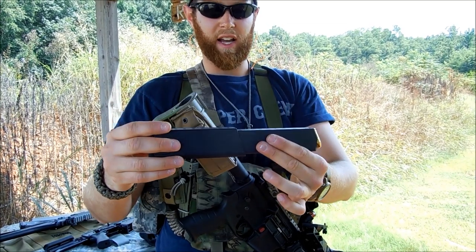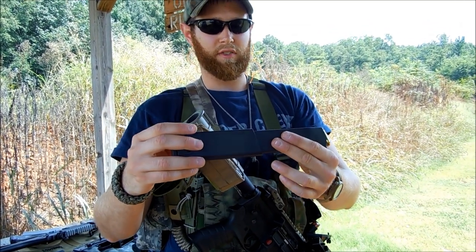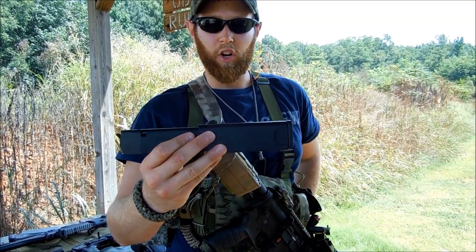Basically like I said, it's going to be very tight. It's also got — I have had zero failures to feed with this. I've shot it several hundred rounds through it so far.